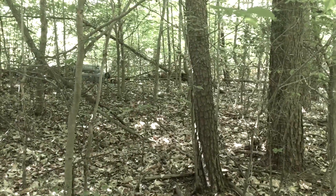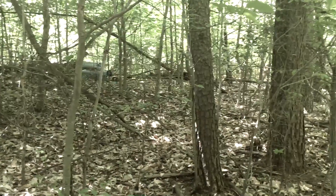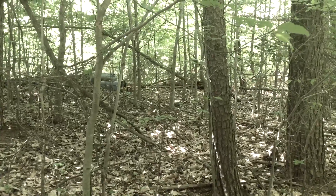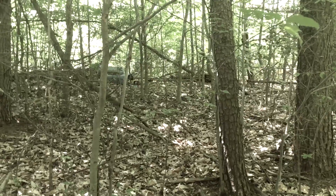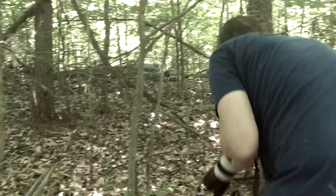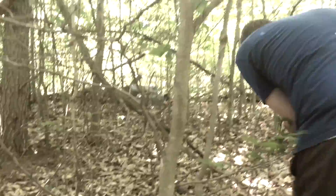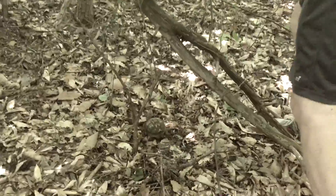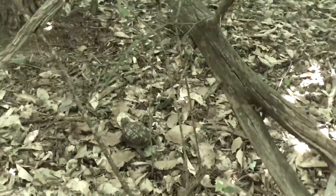The trick now is we are kind of behind the turtle. We really want to be in front of the turtle, because in good animal photography you always want to get the eyes — the eyes are the important part. So we are going to go around without disturbing the natural scene. I'm trying to go around it.